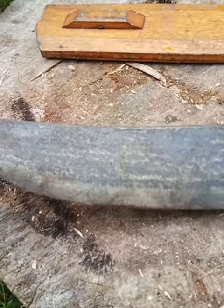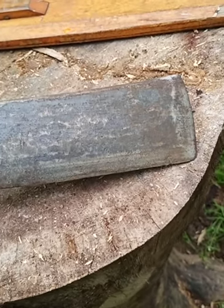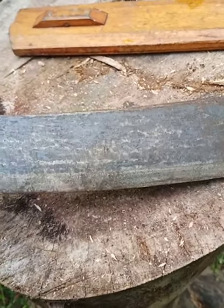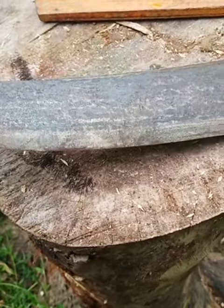This knife was covered with rust converter about six years ago, and it's still in great shape. I've never put any oil on it or anything.